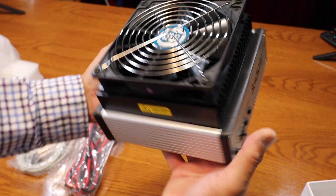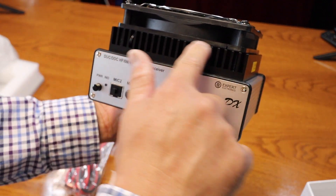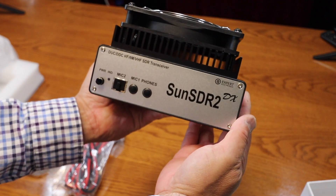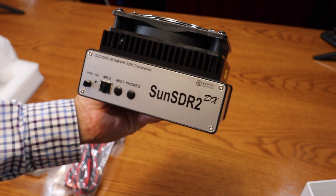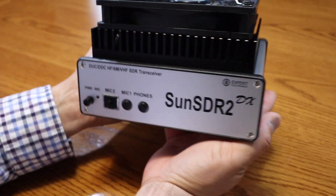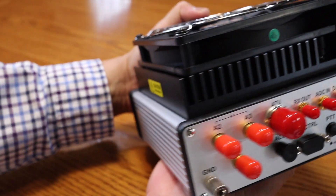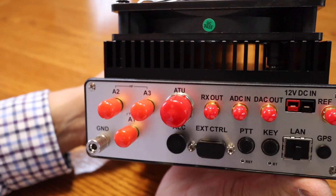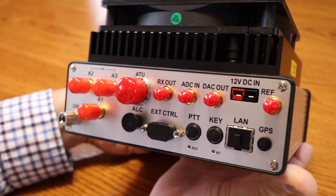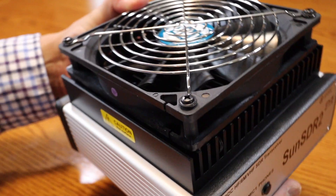On the back end you've got the massive computer fan and also the massive heat sink, and the front. With this SDR radio, the total output power is 100 watts on HF, and it puts out 80 watts on 6 meters. You also have 8 watts on 2 meters, so it's very versatile.